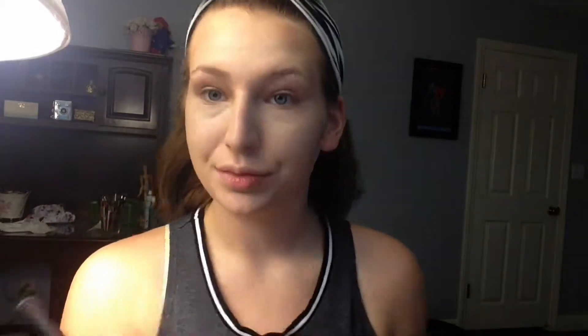Then I am cream contouring with the Elf Contouring Blush and Bronzing Cream in St. Lucia and the Real Techniques Pointed Foundation Brush. Then I am blending it out with the Real Techniques Foundation Brush again. Then I'm using the blush from the Elf Contouring Blush and Bronzing Cream with the Real Techniques Contour Brush.